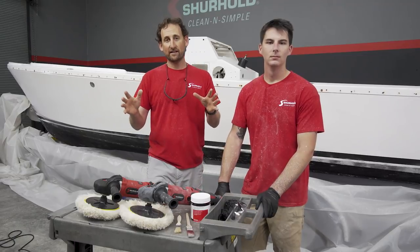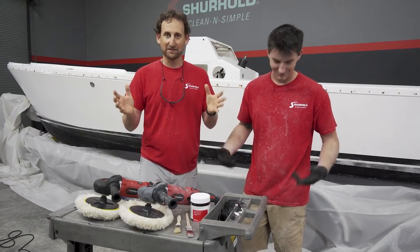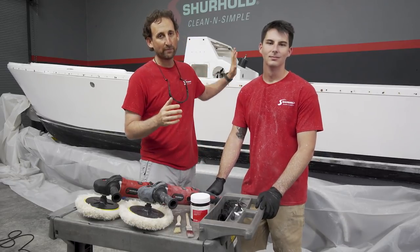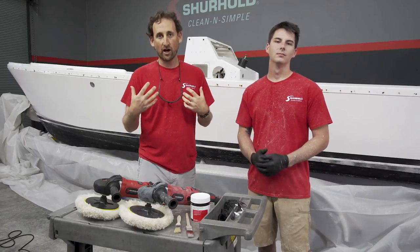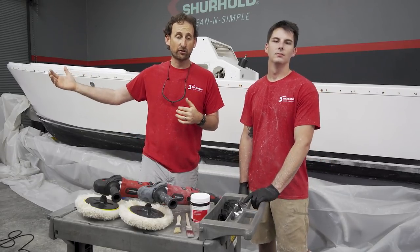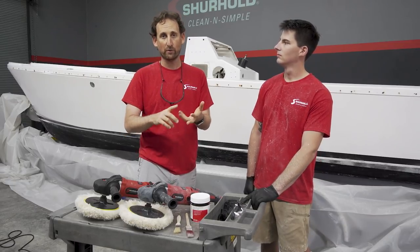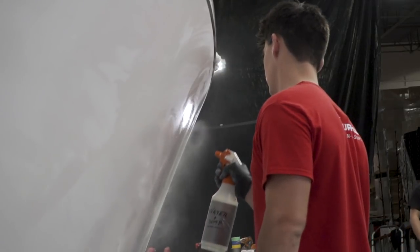The wet sanding is behind us and as you saw from the process and from our shirts, there's a little bit of a messy process. On camera you saw we wiped it down using our Sirius Marine cleaner to get all that slurry off the boat. If you're working outside in your driveway, you can wash the boat down using a hose, soap and water — a little bit easier — but here in the studio we did the spray-down process so we didn't make a mess of the floor.